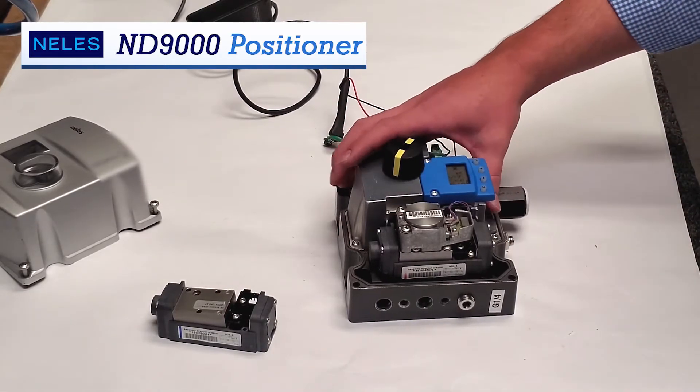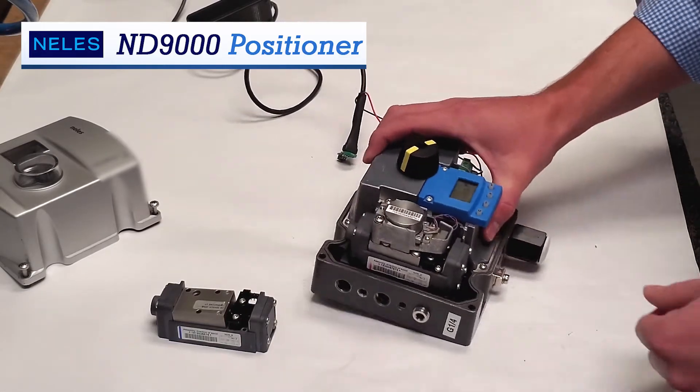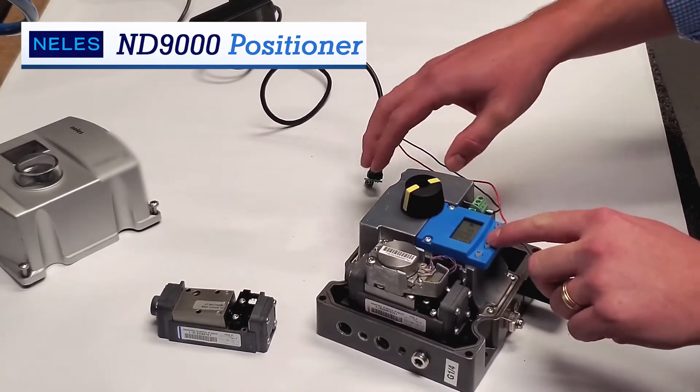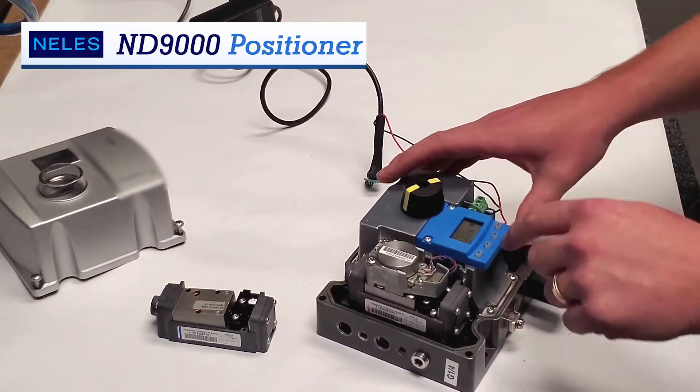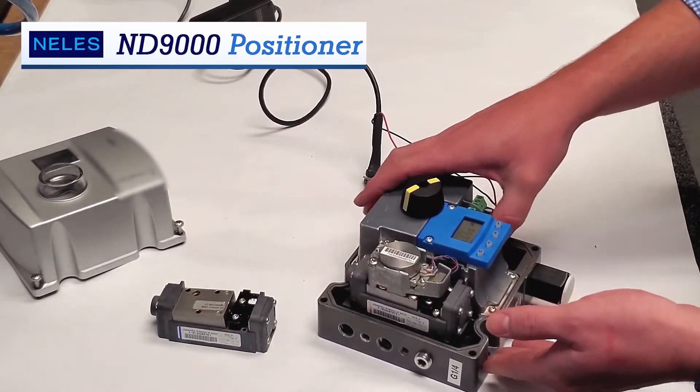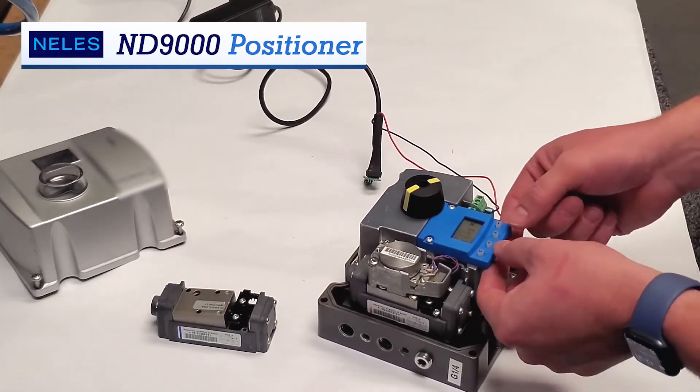Internal diagnostics is standard. And using our local user interface, which you can see here, simply by taking the cover off, it shows you the position. Now this is not attached to a valve right now, so don't mind that.